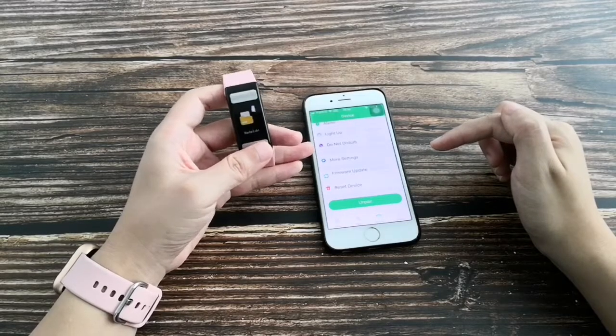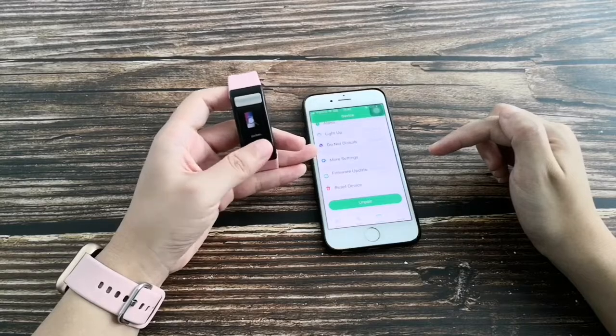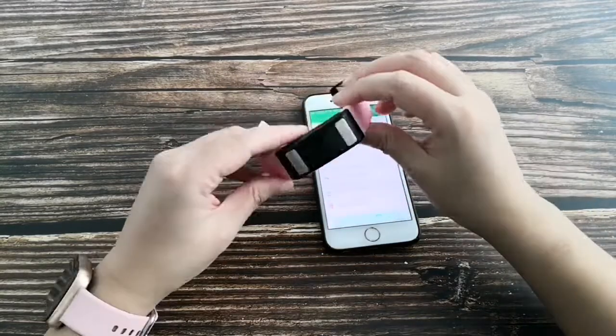To turn off the device, click Functions and long press, then find the off button. Long press to switch off and the band will vibrate.